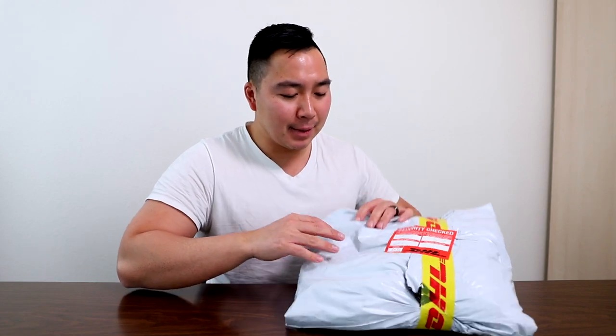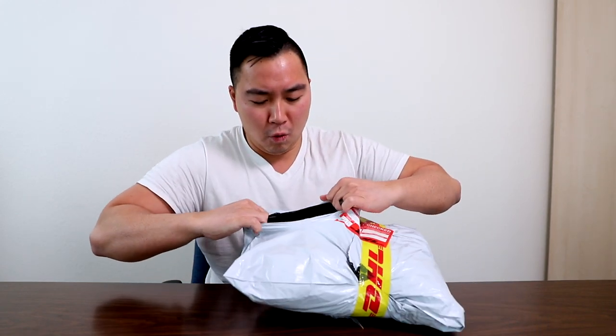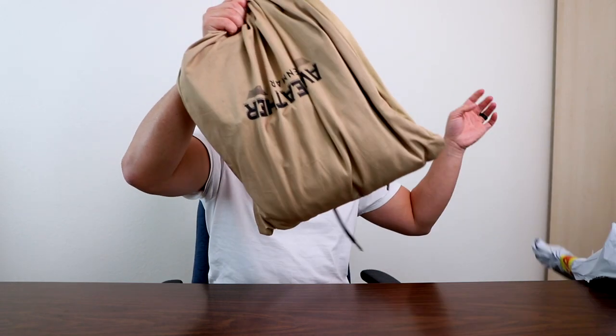First off, the packaging is nothing special. They just sent me this DHL package. One thing I do wish about Avi Leather is that they shipped it in a nicer box, because this doesn't seem like there's any protection while shipping. So that's my first complaint about this unboxing. Upon opening it, you receive this nice bag that says Avi Leather to put your jacket in and it protects it while shipped. I do wish it came in a box to make the presentation and unboxing experience a little bit better, but I'm not gonna complain too much about the bag because the real deal is what's inside.